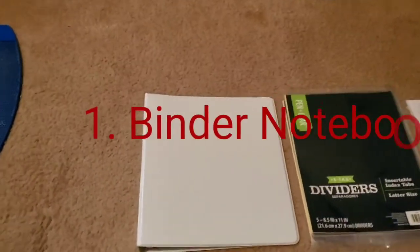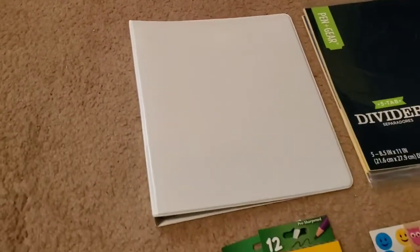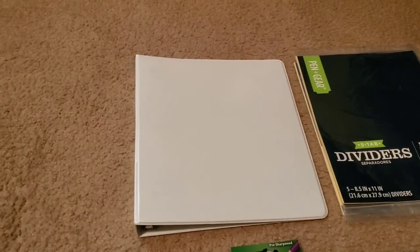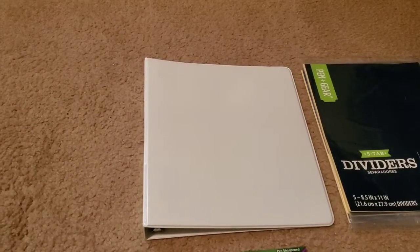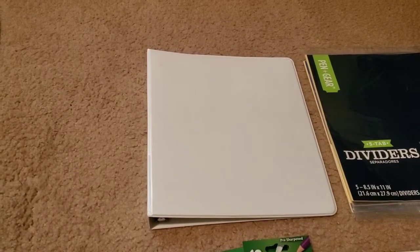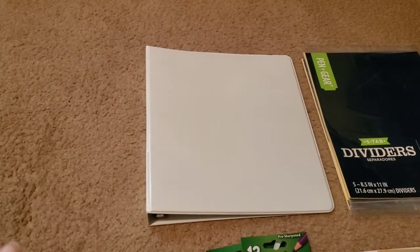Number one will be a binder notebook. You can get these pretty much anywhere — at Walmart, Target, or Dollar Tree. I suggest going to Walmart because right now most of the school supplies are in and you can get pretty much any school supply for under a dollar. If you want this project to be cheap, go to Walmart and get all your supplies there because you'd be spending less than a dollar for every single item, probably except maybe the notebooks.